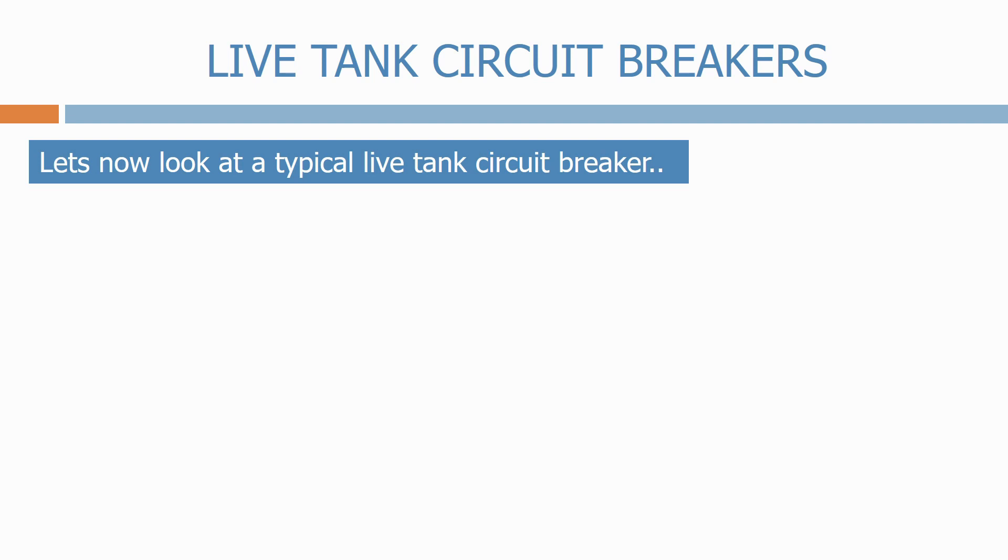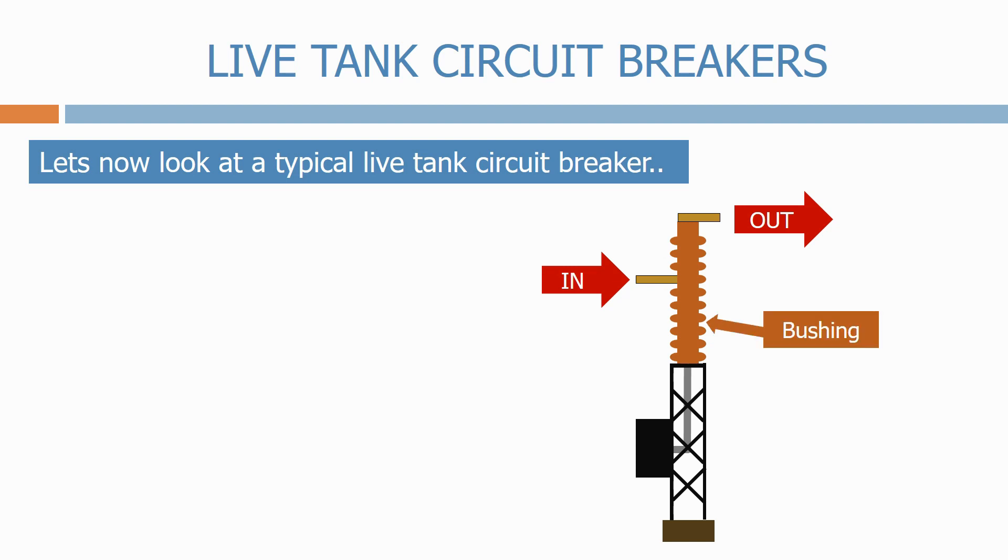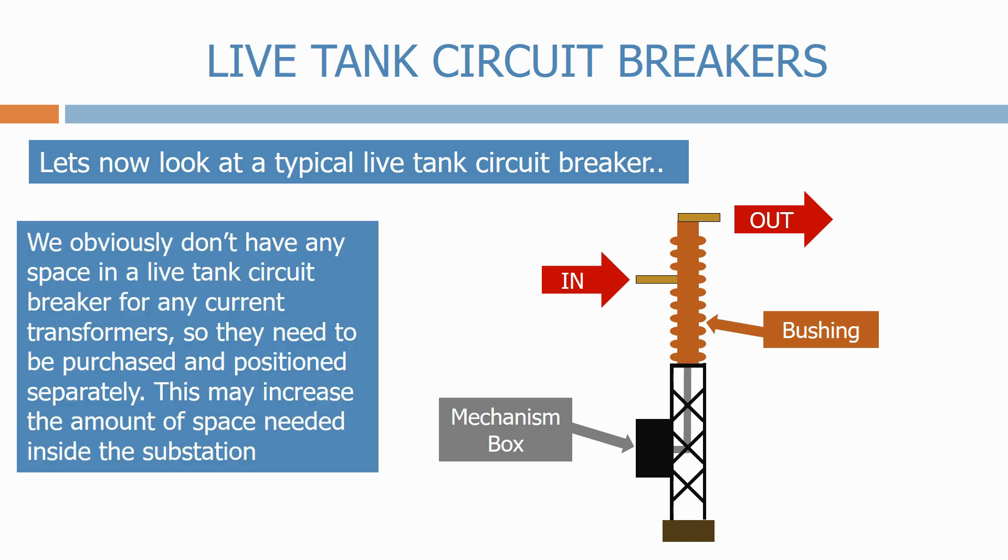Let's now look at the typical live-tank circuit breaker. These are very different to the dead-tank circuit breakers. Firstly we have the input terminal and the output terminal. We have the vertical bushings which contain the circuit breaker contacts, and finally the mechanism box which contains all the open and closed circuits and mechanical linkages to operate the circuit breaker. There is no space in the live-tank circuit breaker for any current transformers, so they need to be purchased and positioned separately, which may increase the amount of space needed inside the substation.